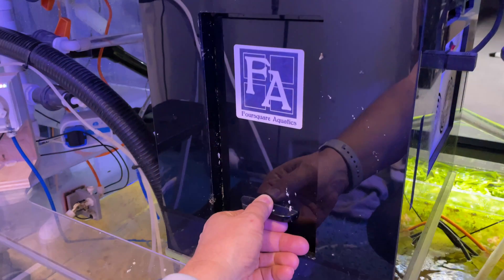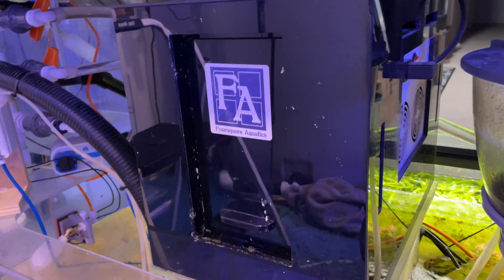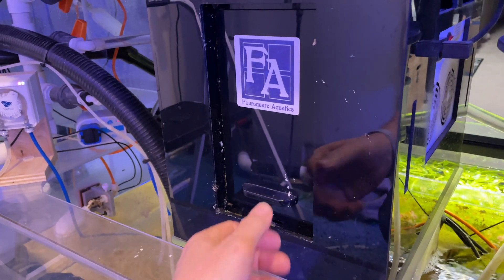Welcome to Reef Diary, day 33. Let's get an update on that algae turf scrubber. Jack wants to go for her walk, but I wanted to show you guys this before I walk out the door. I looked in here yesterday and I was so surprised — I love what I found.